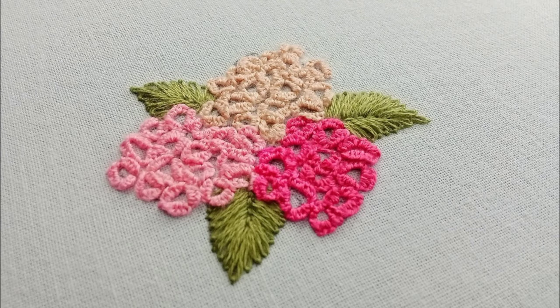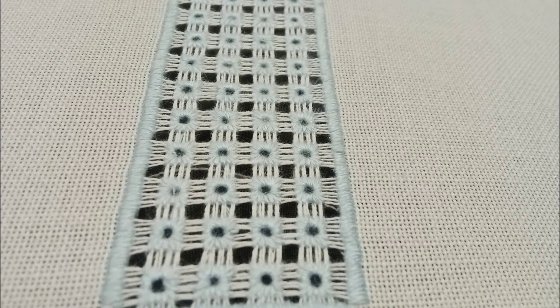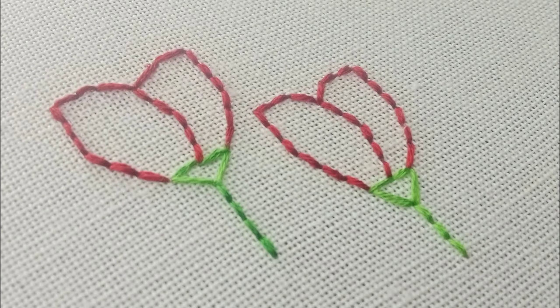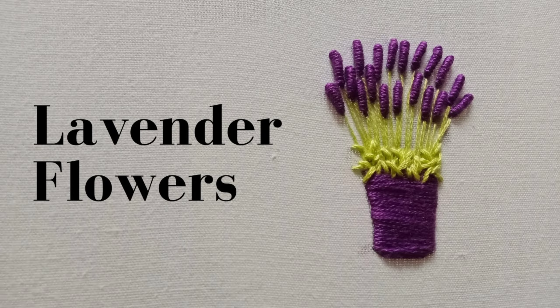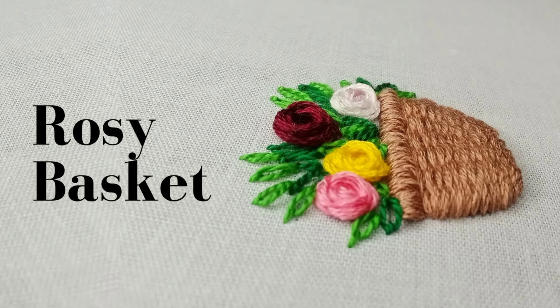You will see various embroidery stitches in this video. Let's talk about satin stitch — known for its smooth and even coverage, it's perfect for filling shapes with a sleek, shiny finish. Each thread lies side by side, creating a polished effect.